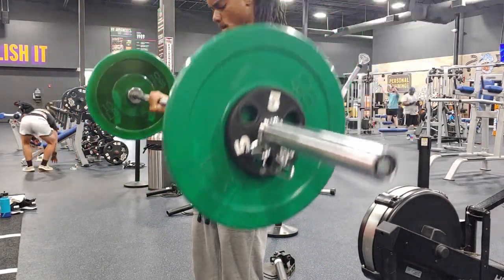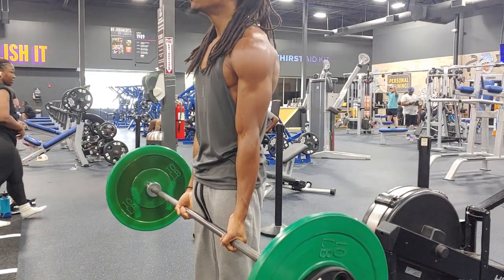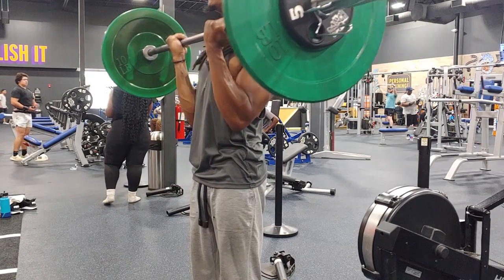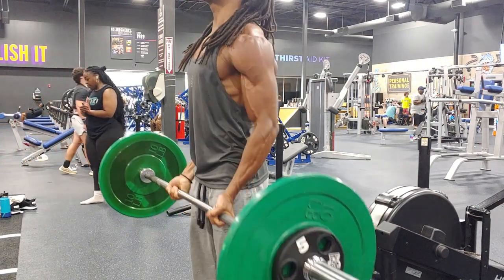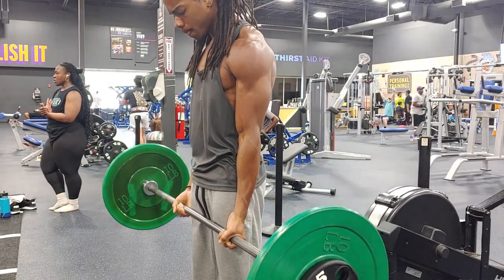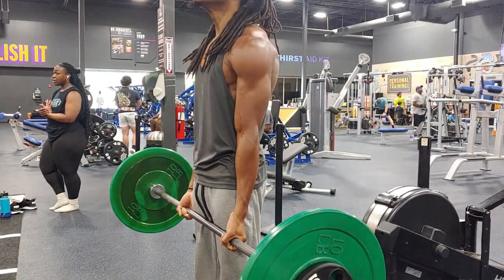With all that being said, that is my workout for today. Let me know what you think, and let me know if you made it this far in the video — I appreciate that. I'm going to post more gym content because it's a big part of my life, but feedback is always welcome. Appreciate y'all checking me out, leave a like, and I'll catch you on the next one. Take it easy, peace.